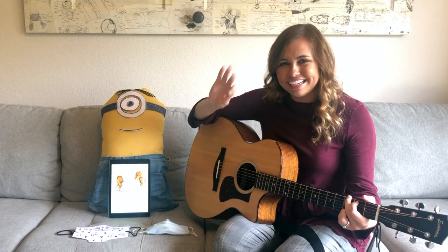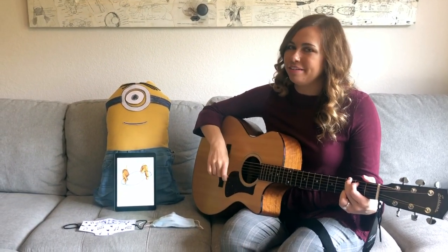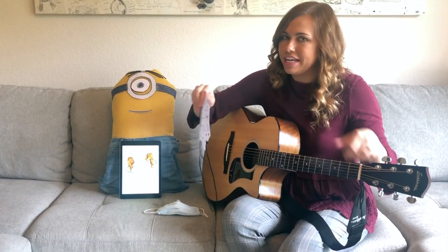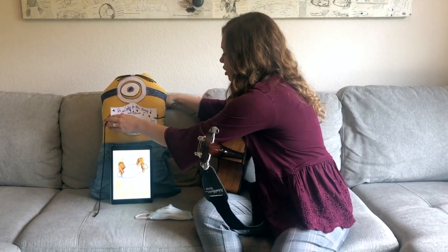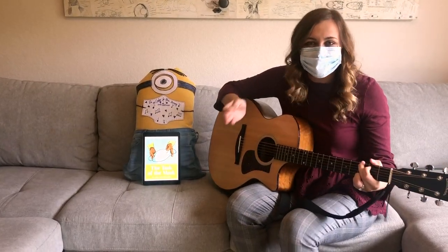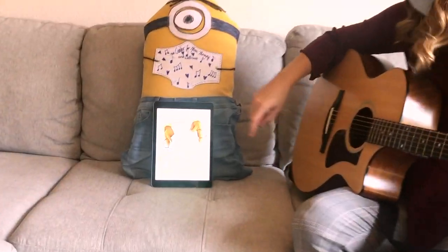Hi everybody. We're going to sing a story about masks today. I brought my friend the minion here with me to help me talk about wearing masks. I'm going to put his mask on him and then a mask on myself. You can put your mask on too and play with us. Now that our masks are on, we're ready to play. Let's read my story, The Task of the Mask.